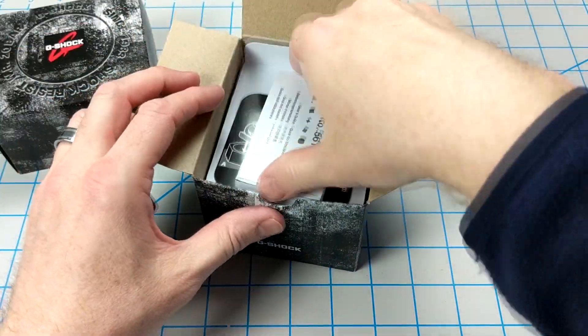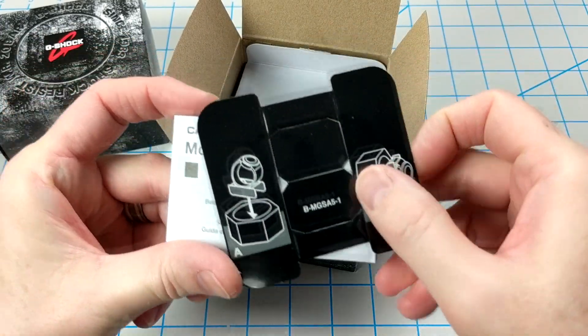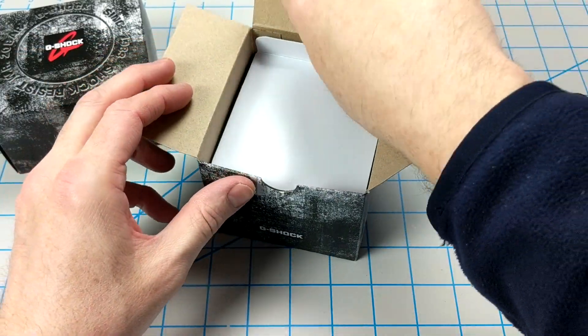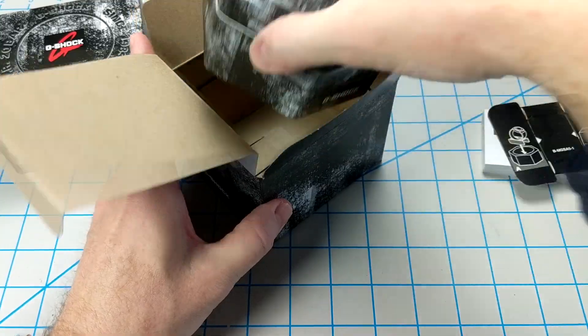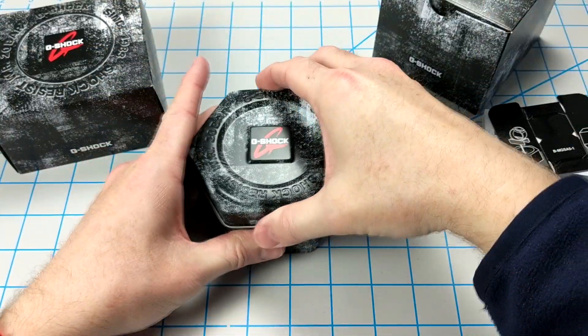Neither of these models have Tough Solar, Multi-Band 6, or Bluetooth, but they are both G-Shocks. The GA2100 comes with the carbon core guard base. Let's go ahead and start with the GA2100 SKE-7A.